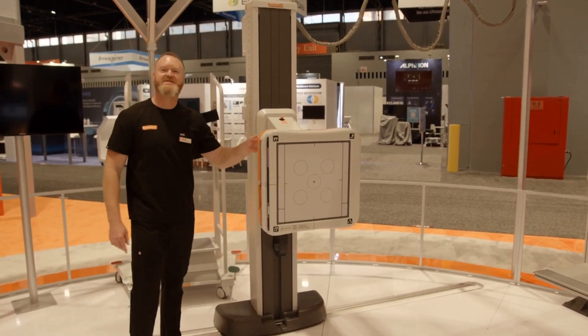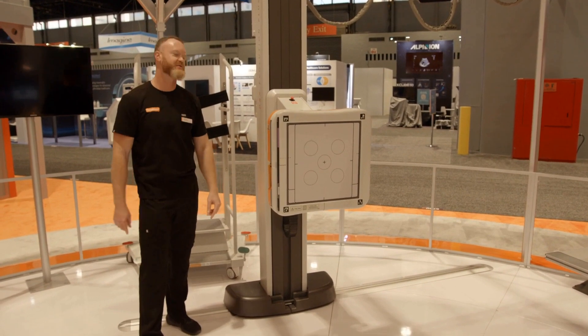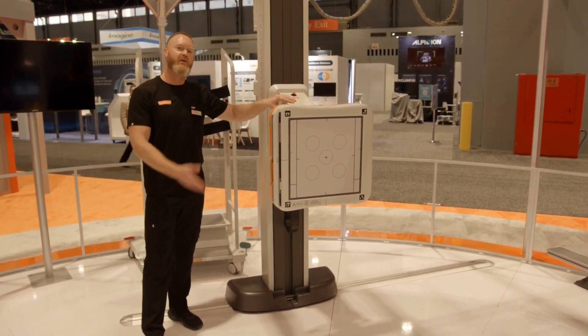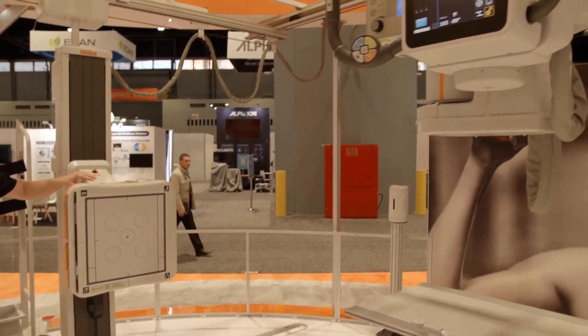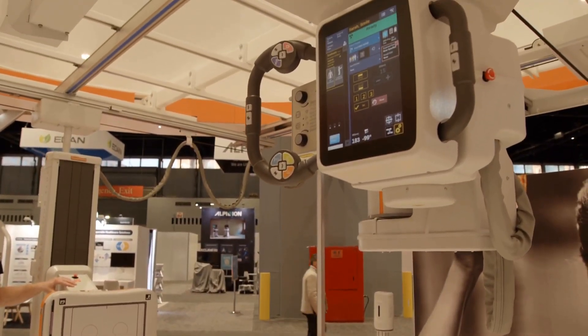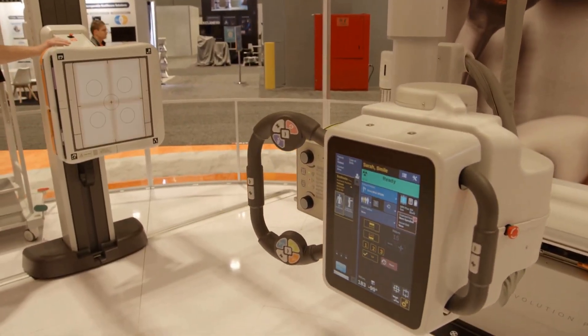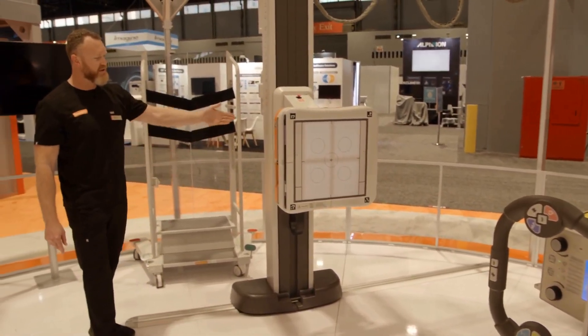Okay, here we are at the wall stand. We'll take a look at some of our additional motorization and automation features. I'm going to use my auto-centering feature to call the tube over to the wall stand. I'm going to demonstrate the track feature — this is an option for your wall stand with the Evolution to put it on a track.